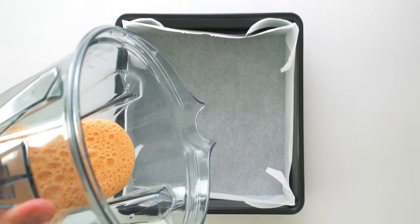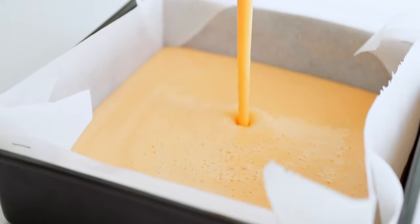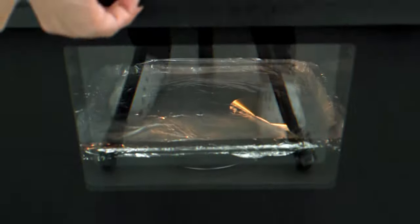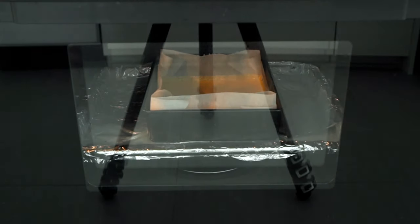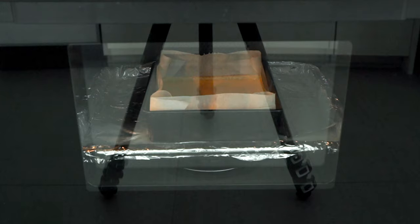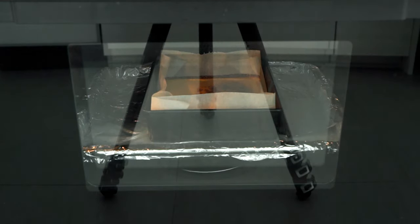Pour this mixture into the prepared pan — it almost looks like a loose cake batter. I've preheated my oven to 375 degrees Fahrenheit or 190 Celsius. In my convection oven it takes about 10 minutes to cook through, but all ovens are a little different, so if your datemaki starts browning too quickly or it's not browning enough, you may need to turn the heat down or up to compensate. The datemaki is done when it's golden brown on top and a toothpick inserted into the center comes out clean. Be careful not to overcook the egg or it's going to end up dry.